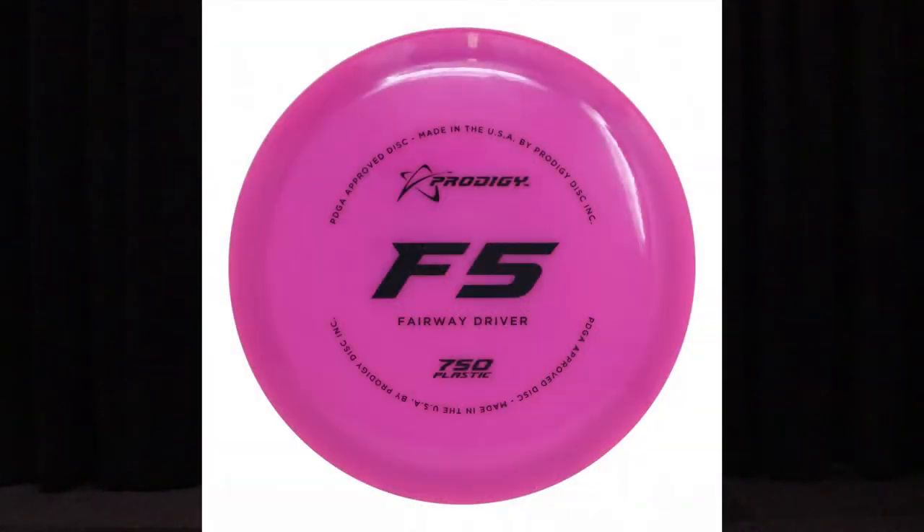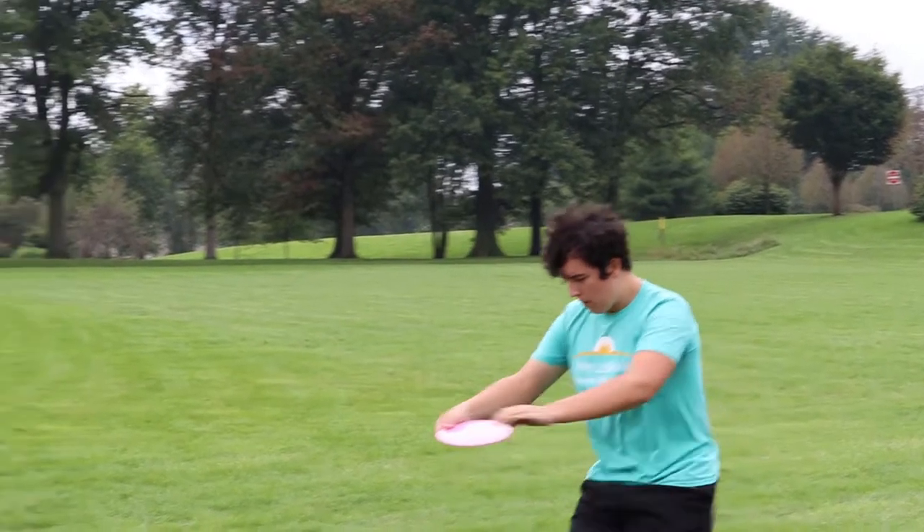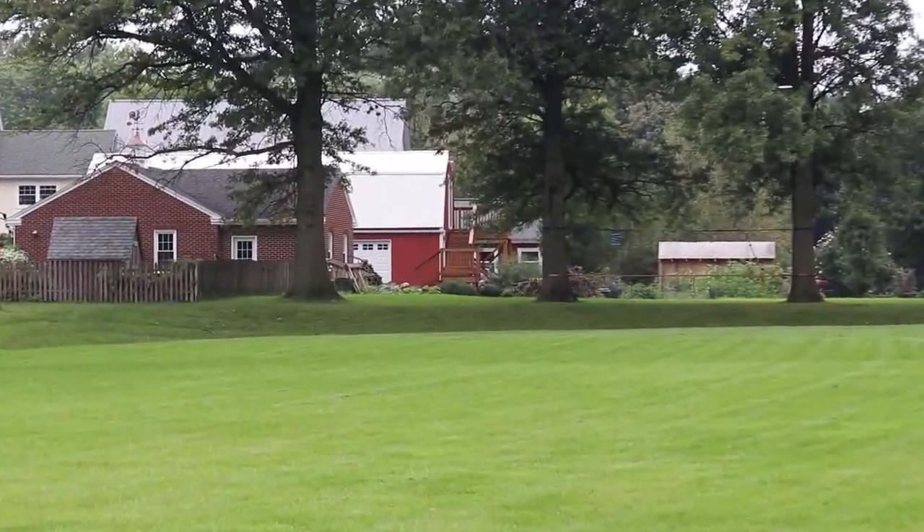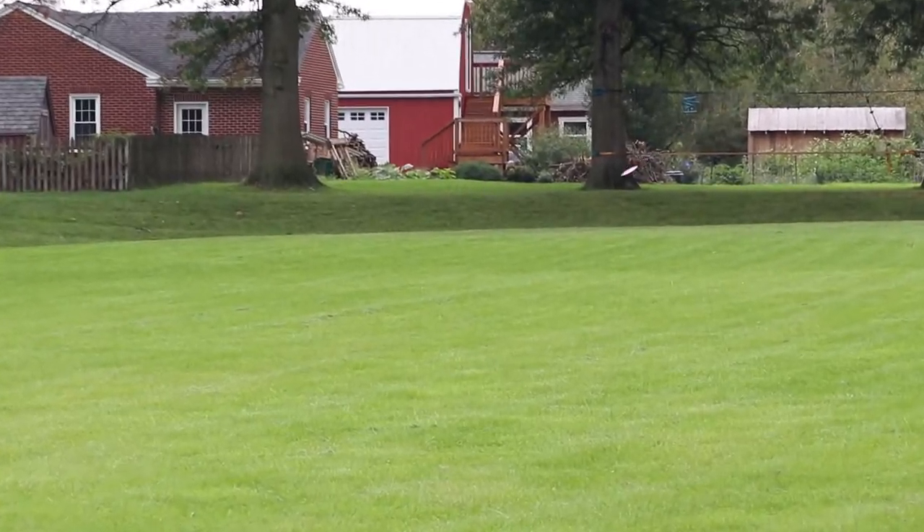Next up I have my F5 — I've thrown it a little more, so it's gotten a little beat in. It's a really great straight to slightly understable disc. I can throw it straight and it'll get a slight little turn before coming back and slowly fading out to the left. It works really great for those straight tunnel shots or anything where I need a decent bit of distance.